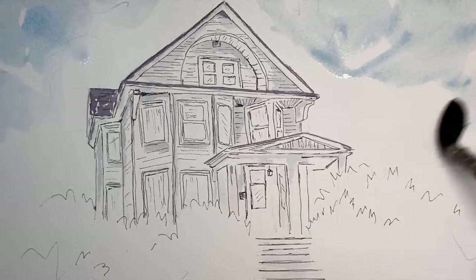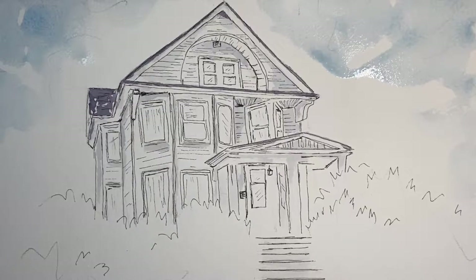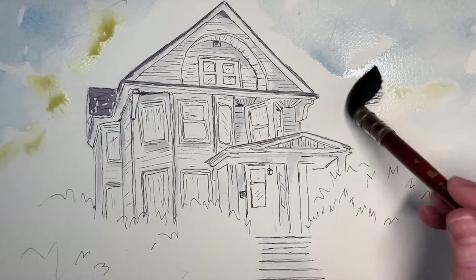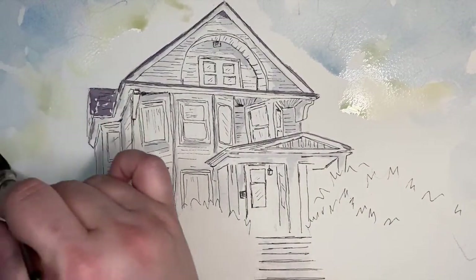No particular brush movements here — just sweeping the brush to the sides and letting it pull all that paint. It is a wet brush but not dripping water. You can see there were a lot of water drops and puddles that I thought were too excessive, so I came in with a dry brush and absorbed all that out.